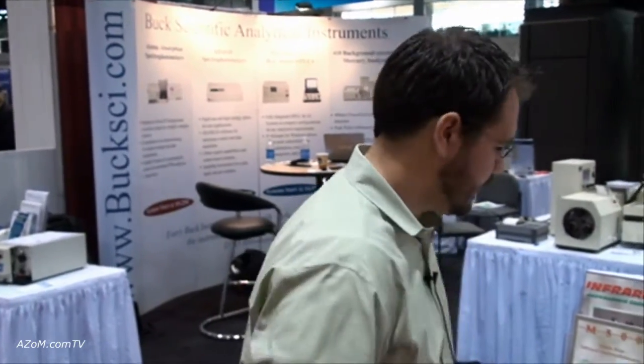This is Cameron Chai from azom.com and I'm speaking to Scott Bergeron from Buck Scientific, and he's going to show us through their infrared spectrophotometer. Thanks, Cameron.